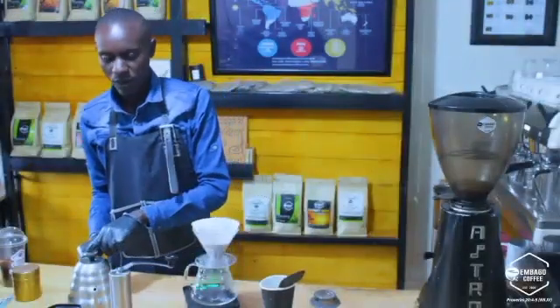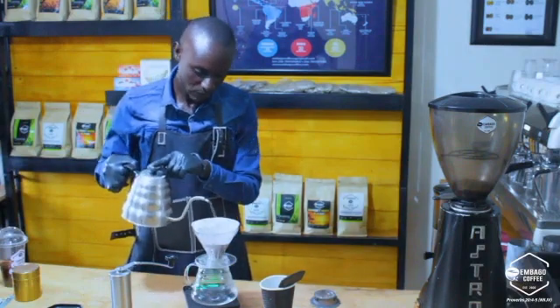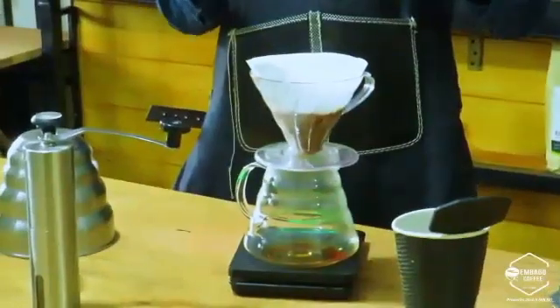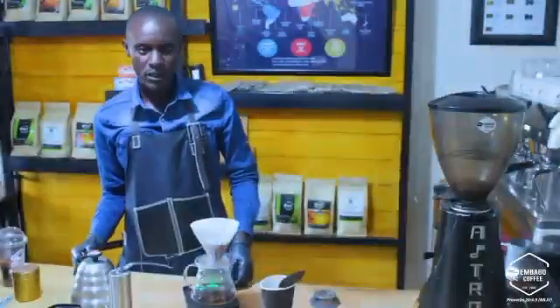Then I'm going to pour 60 grams of water for 30 seconds. The reason behind this is to release the gas. I'm going to pour.